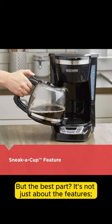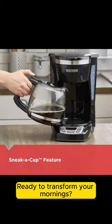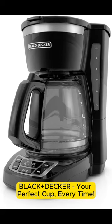But the best part, it's not just about the features, it's about the experience. Imagine waking up to the aroma of freshly brewed coffee at your fingertips. Ready to transform your mornings? Click the link in the description and make the Black & Decker CM1160B yours today. Black & Decker — your perfect cup every time.